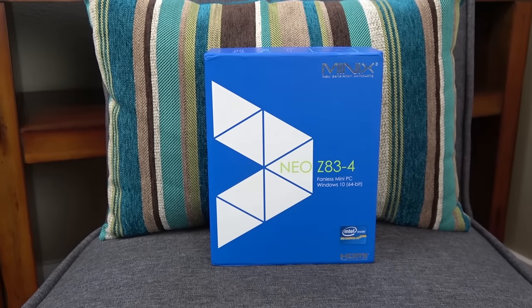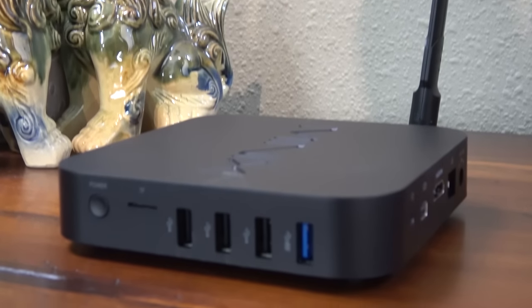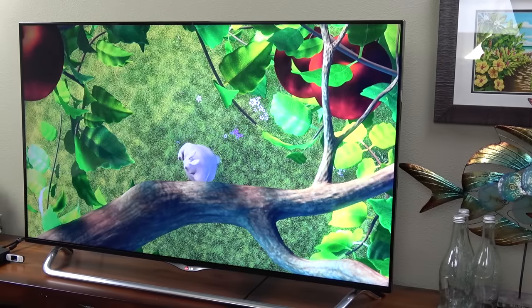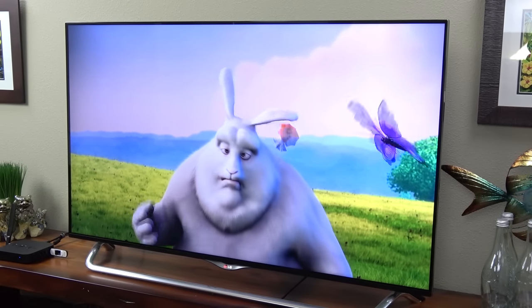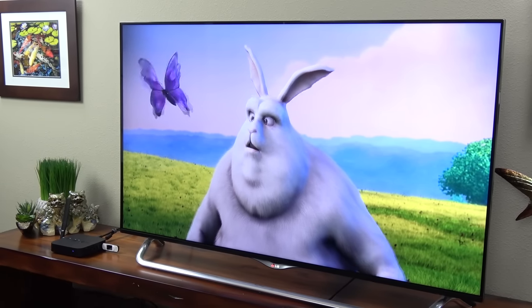The Z83 has a pretty nice price — I'll have a link in the video description below as soon as it becomes available. The only real downside is that it only comes with 32 gigs of onboard storage, but I think that's a limit to the way Windows licensing works — you have to pay more if you want more storage than that. To me it's not that big of an issue though, because I can just plug in a thumb drive or a USB hard drive and have whatever media I want on those.